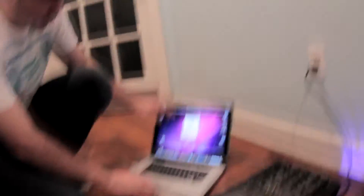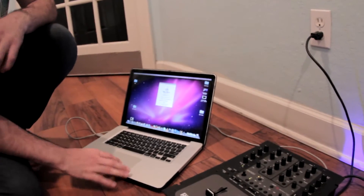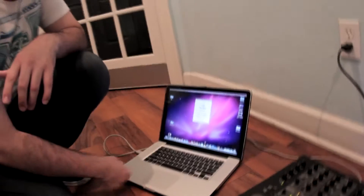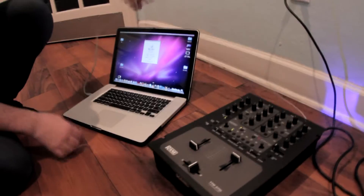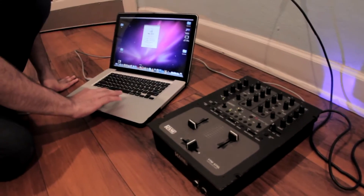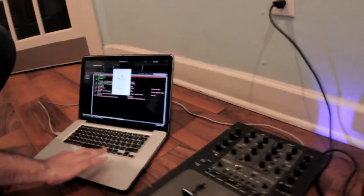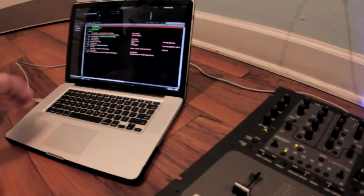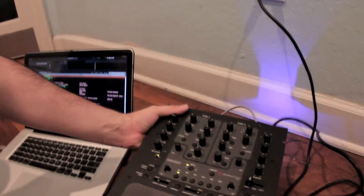So you guys can see we have the new MacBook — this is the Core i7, the 15 inch. Got this about two months ago. And here we have the 57. They're both hooked up, and we're going to open Serato and you're going to see what happens. So we have the 57 hooked up to Serato through the USB port. Check the back to make sure — and it's not picking it up. You're not getting your dual decks playing or anything like that.